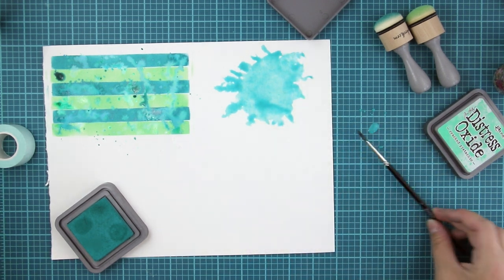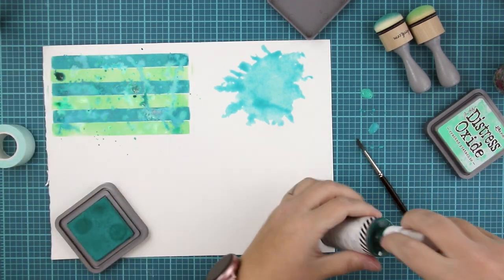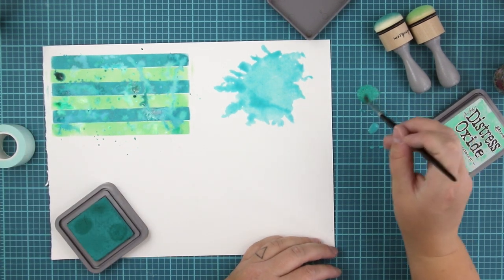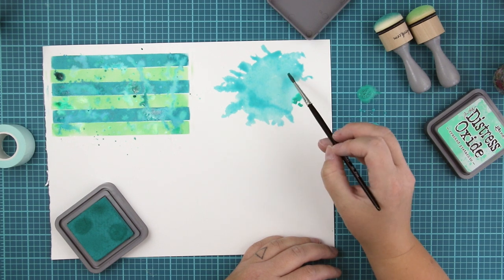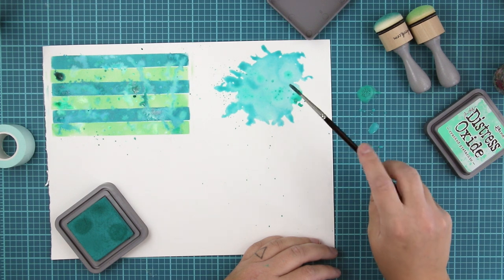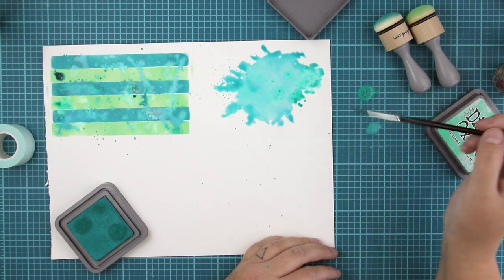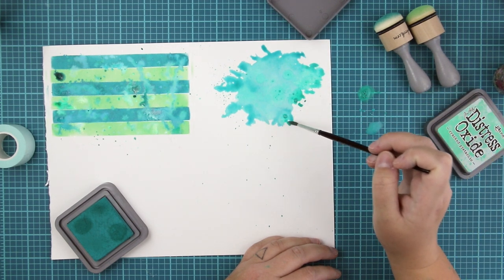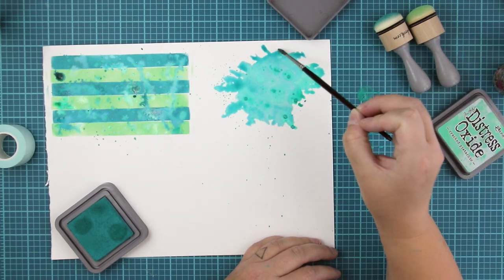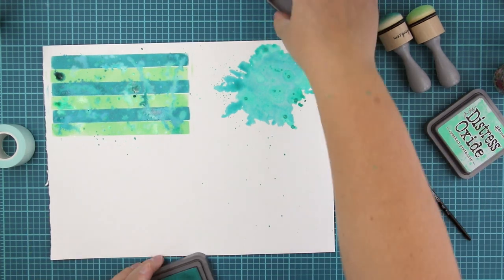I'm also going to do this huge splash here with a mix of oxide inks and water, and then drops of Heidi Swapp color shine mists. It's looking quite fun when I'm mixing these two together because they are kind of different materials. Even though they are both liquid, there are different things included inside the liquids.